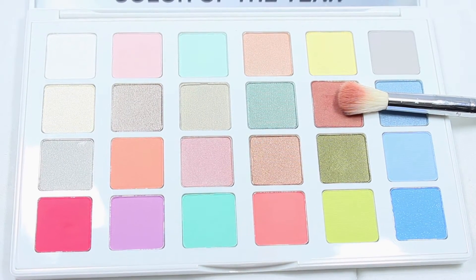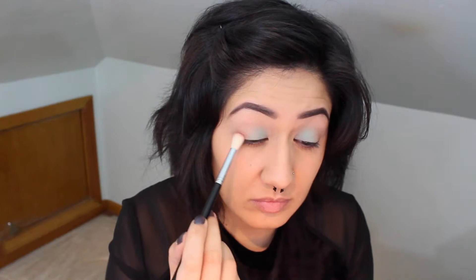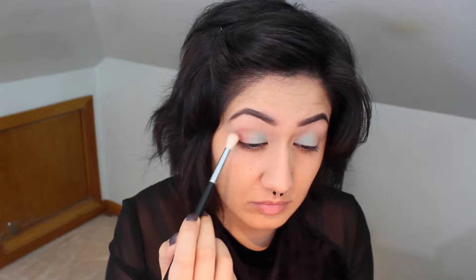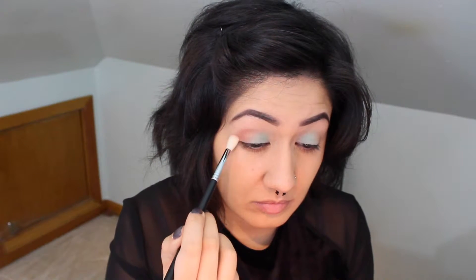Now I'm grabbing the tan color from the palette and I'm using my Sigma E35 Tapered Blending Brush, just putting that lightly on the outer part of my eyelid in nice circular motions.